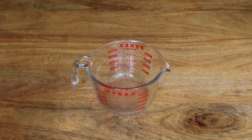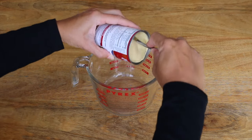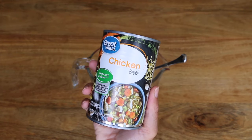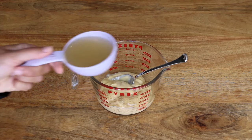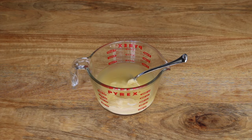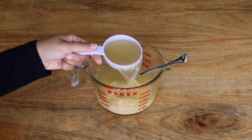...one can of cream of chicken soup. Next we need one and a half cups of chicken broth, and I'm using a low sodium chicken broth, but you can use whatever you prefer.